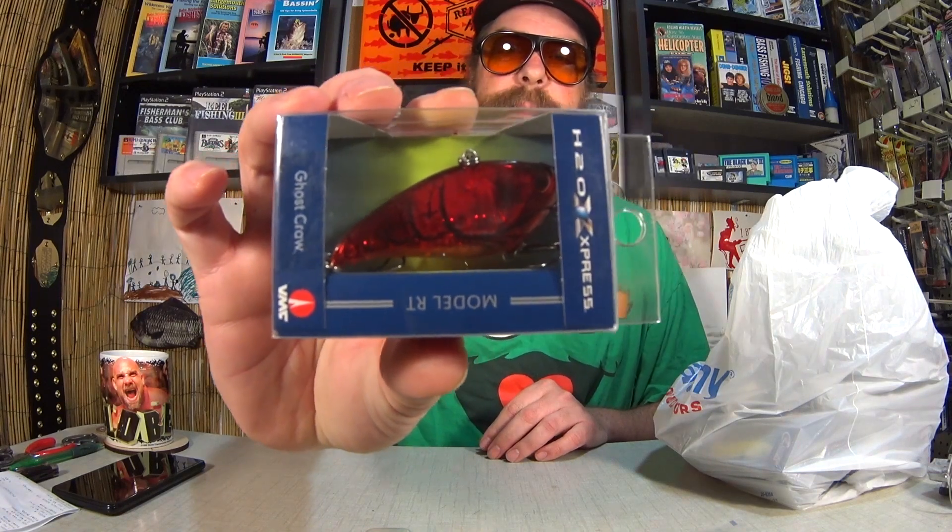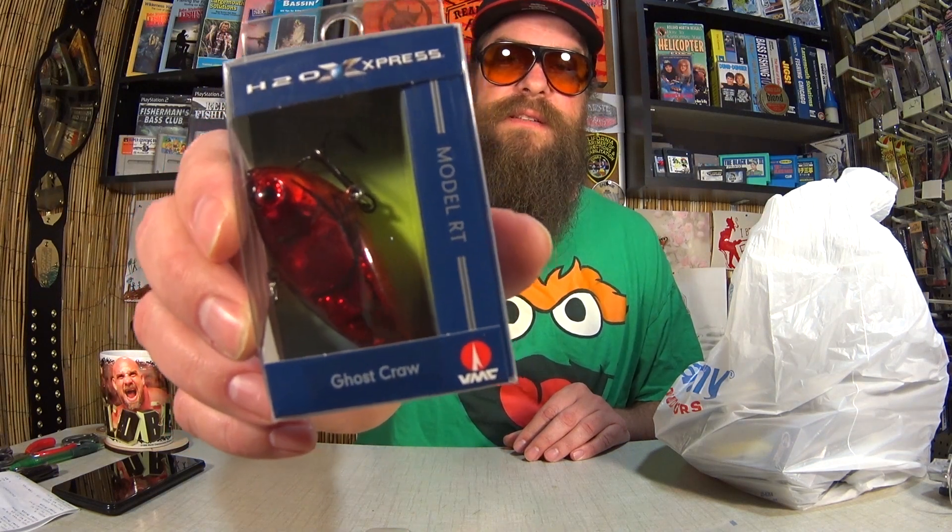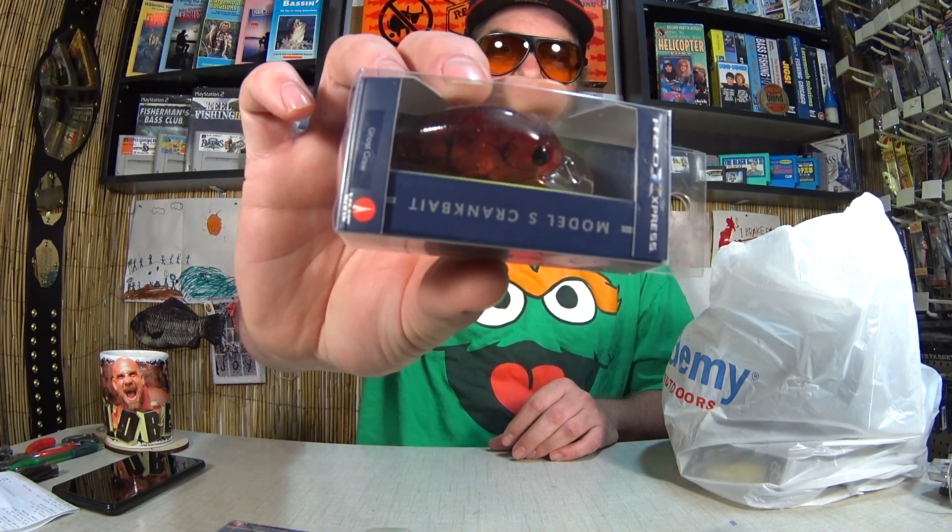Here we have an H2O Express Model RT in Ghost Craw — a lipless crankbait in a translucent red color. I paid $3.44 but I have two of them, making it about $1.72 each. Here's the other one — this is a Model S also in that same color. $1.72 for each of these nice-looking crankbaits. Pretty good deal.